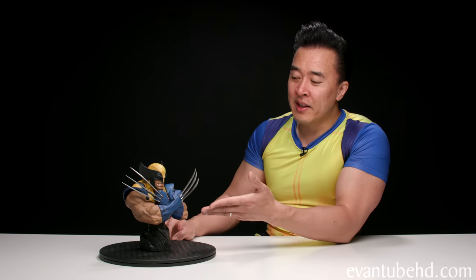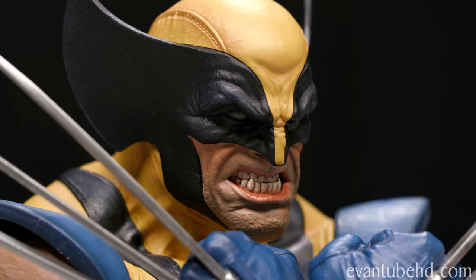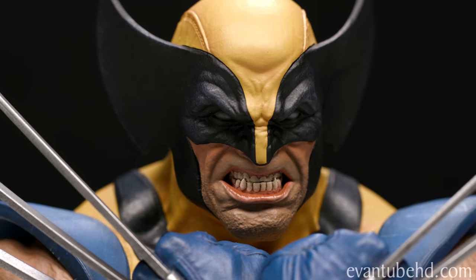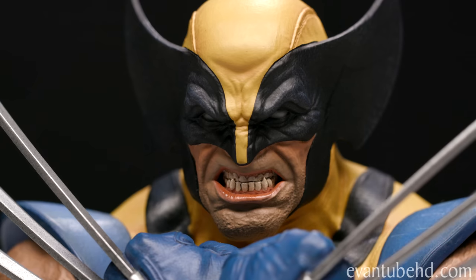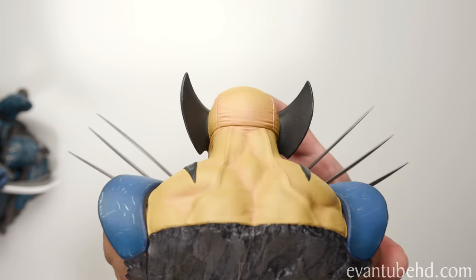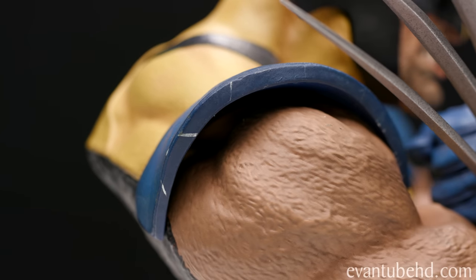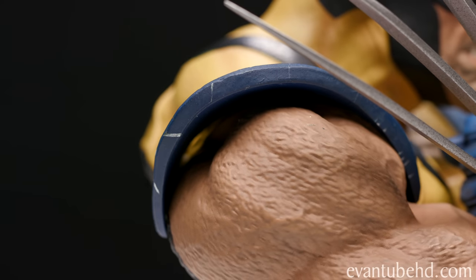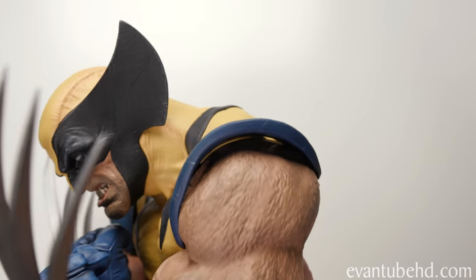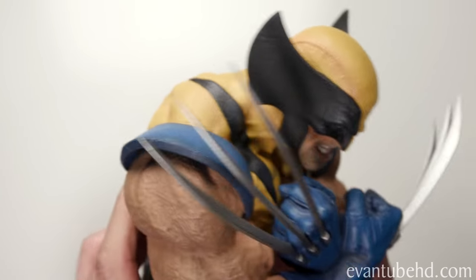If the claw length bothers you, this piece might not be for you. His portrait looks really good — the teeth look good, we've got a little wet moist effect going on with his lower lip that kind of glistens in the light. He's got a slight underbite, whited-out eyes that are kind of gray in this case, and the typical snarling look we're used to seeing on Wolverine. The seams are pretty hidden towards the front of the statue. On the back from lower you can't really see it, but from looking down you can see the seam on the back of his head.